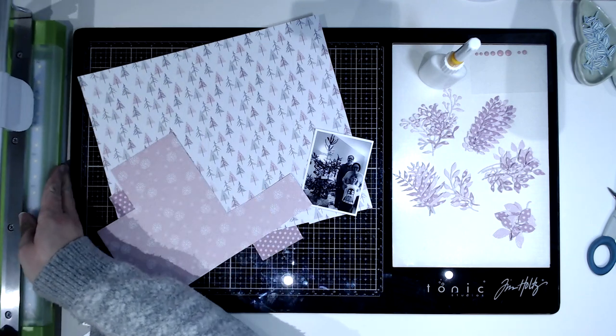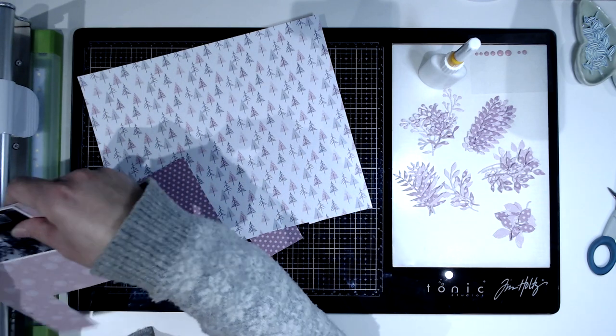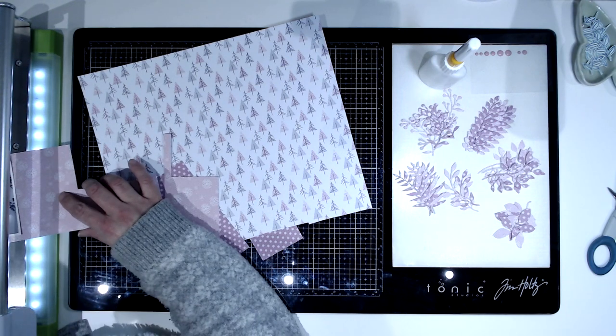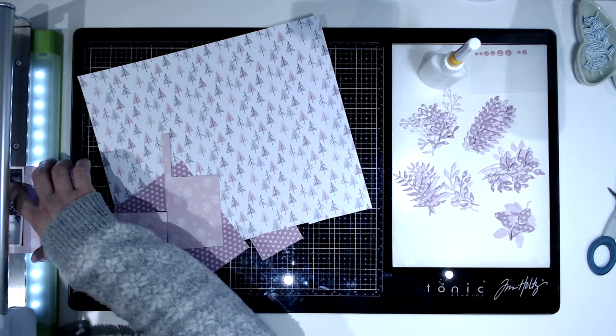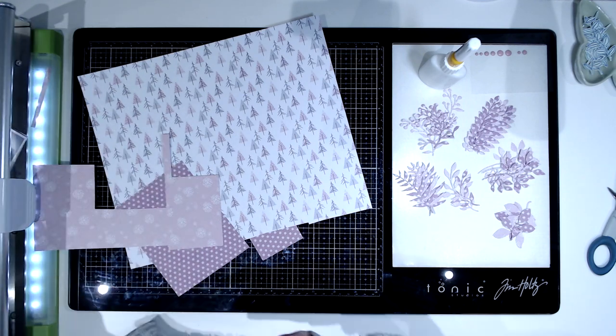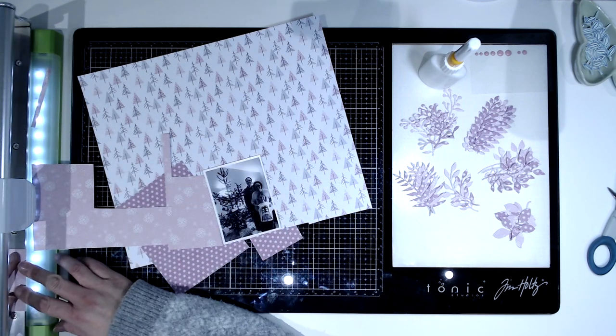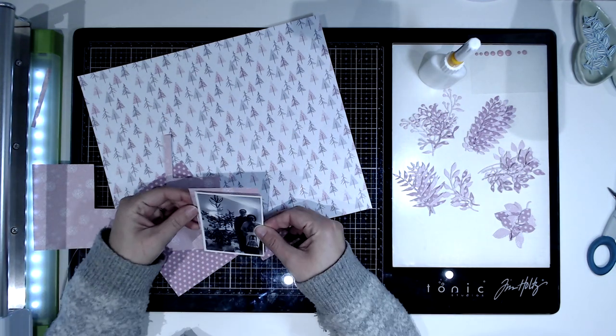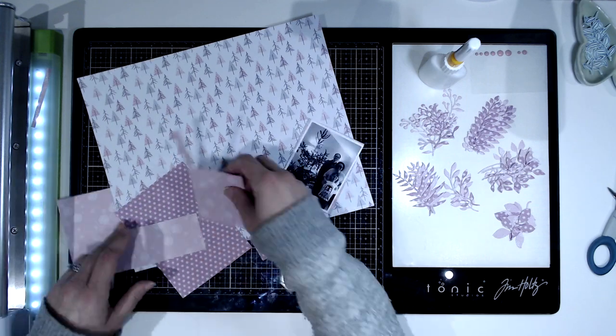There's lots of other foliage — that's a Sizzix set that I have and I think it's a Tim Holtz Sizzix set of dies. I think there's either 11 or 14 in the packet with loads of different foliage pieces. I just want to tuck those in, so I cut loads of those out off camera because it does take a while.